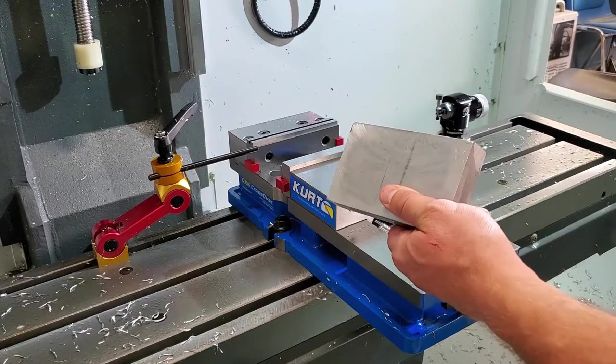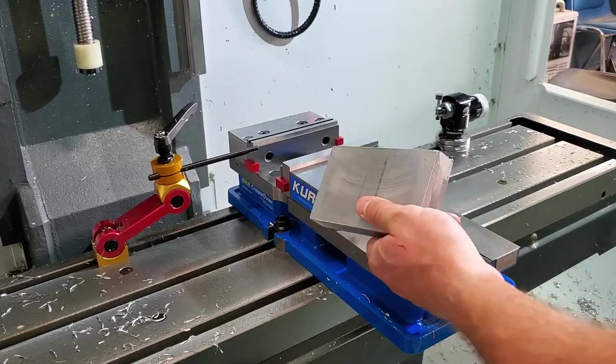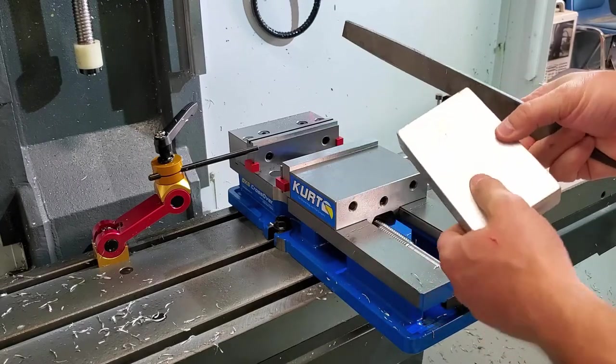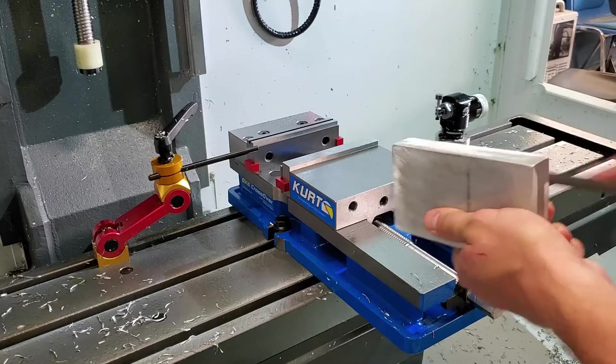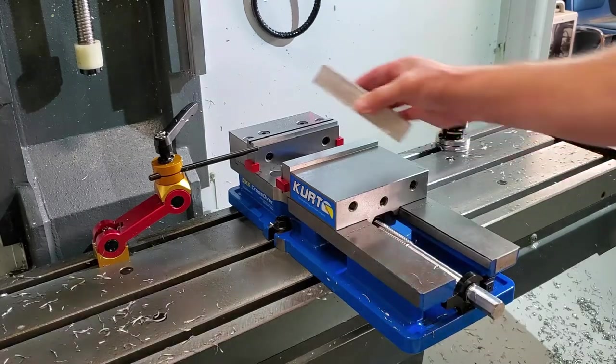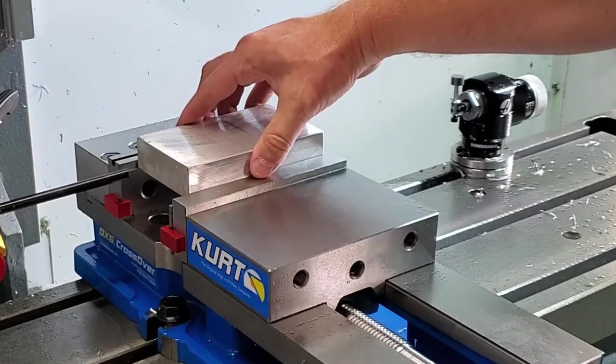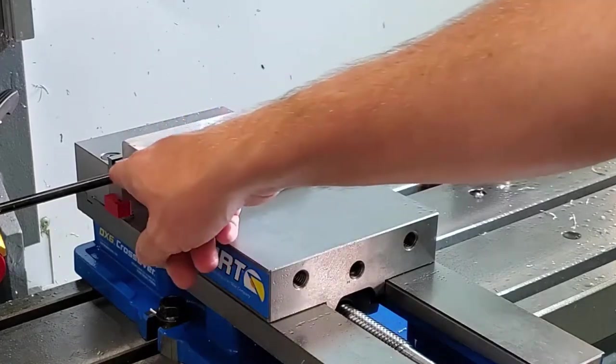Now inspect your piece of stock material. Be sure to file down any burrs or small jagged sharp edges. Then go ahead and place your piece of stock material on top of your parallels. Then slide it along your parallels so it's pushed up against your vise stop.